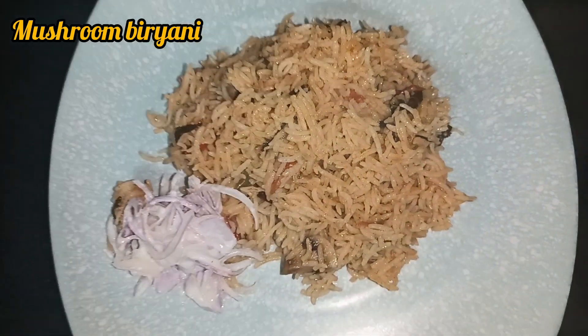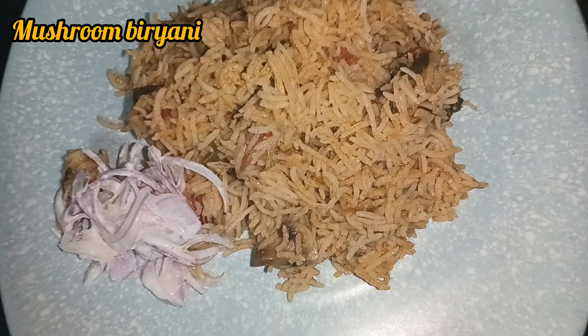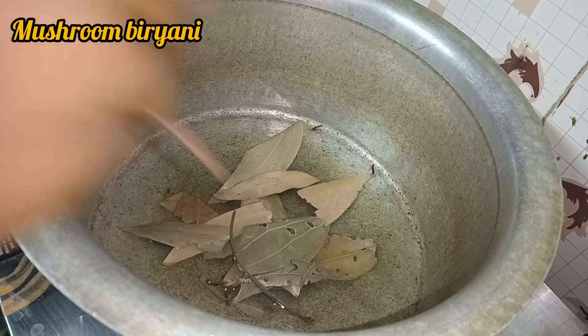This is a super mushroom brian. It's a very good name for the mushroom brian.